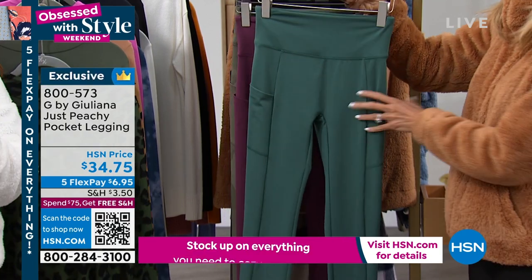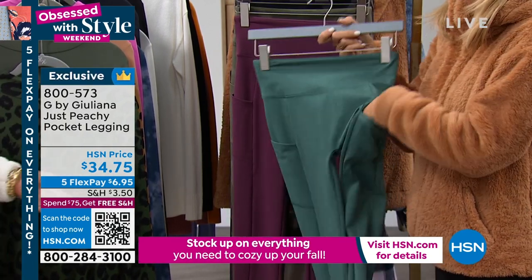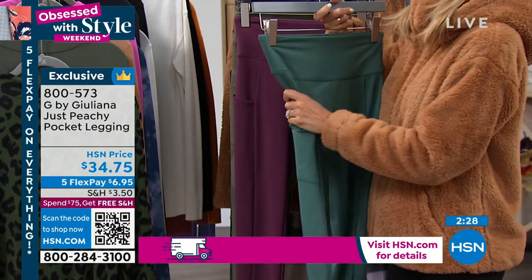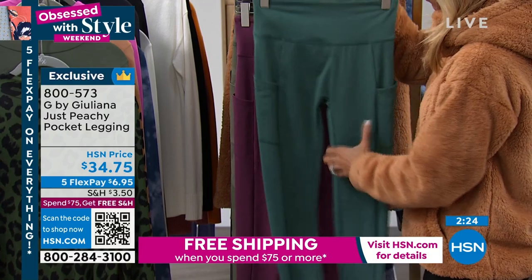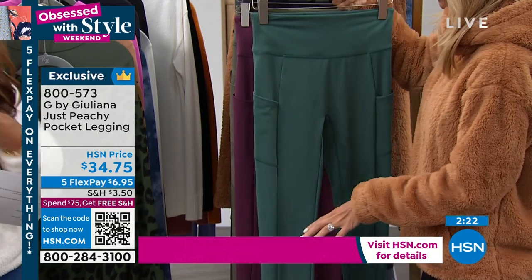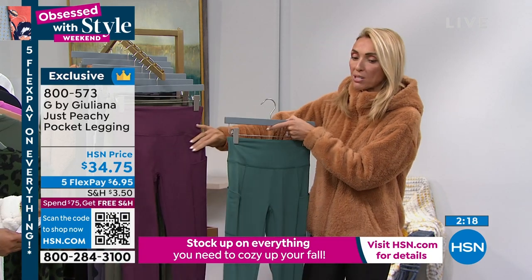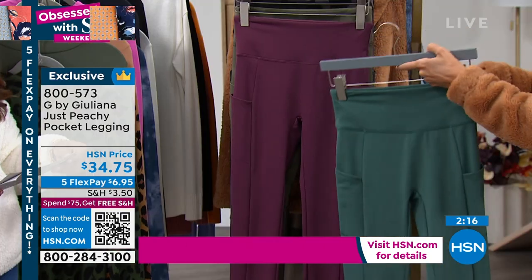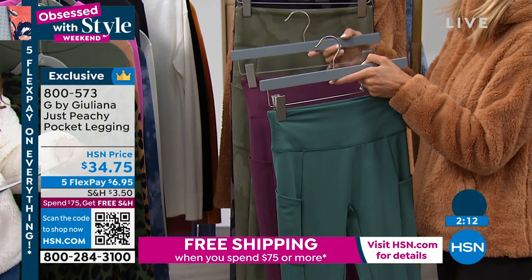We're going to give you a look at our Just Peachy pocket leggings. These have been popular today — Val was just picking them up earlier when we finished our show; she was obsessed with them. These are wonderful leggings. We'll get into all the details, but we have beautiful colors. Remember I was saying the modern fall colors?